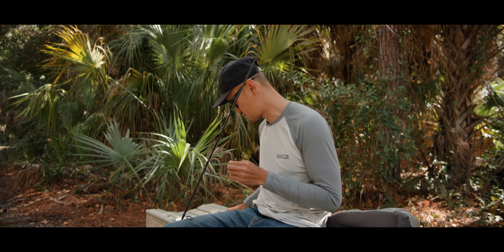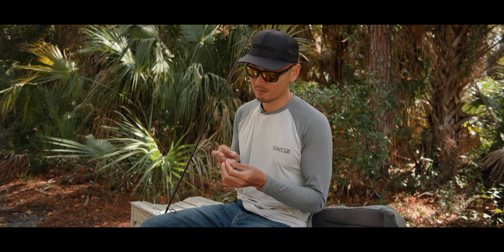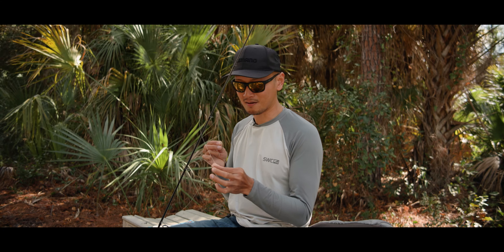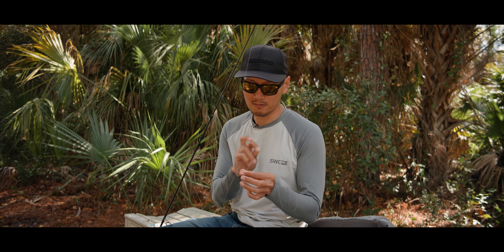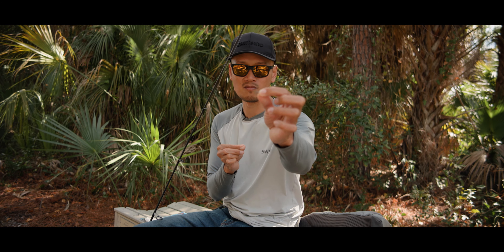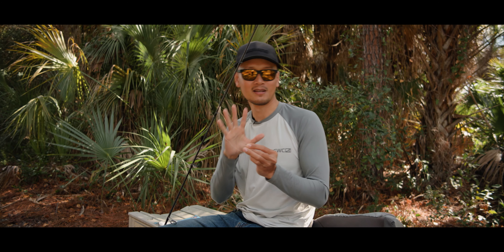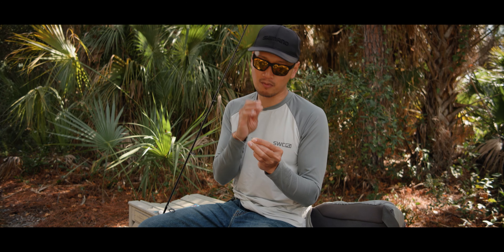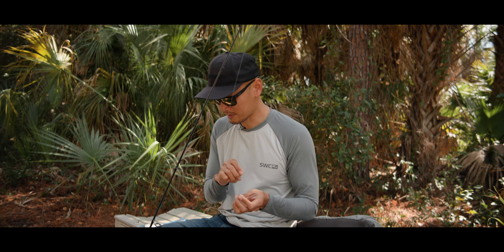Alright, the second to last rig I want to show you guys would have to be the Carolina rig. Like I said, I don't use these two rigs a whole ton — I just stick with the free line method because I like to see the fish take the bait. But another effective rig would have to be the Carolina rig. It depends on where you're fishing — deeper part of the water, fishing bridges, anywhere that's five to ten feet deep.